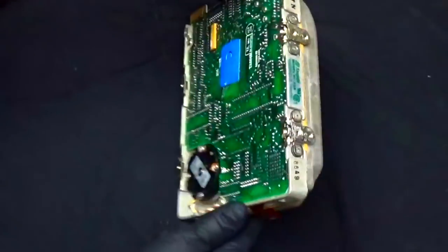Hey guys, this is Mike the Scrapper, and I have a new video called 'What's in a 1984 Hard Drive.' So this is a hard drive from 1984.